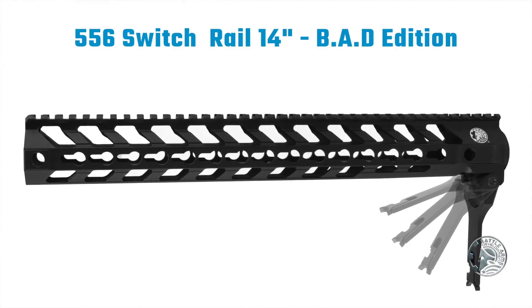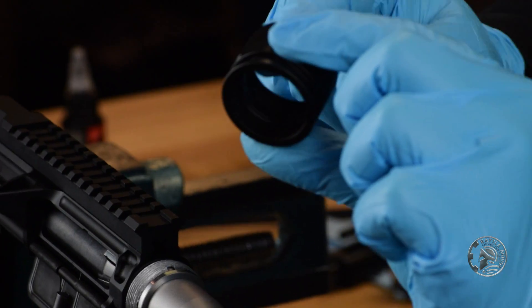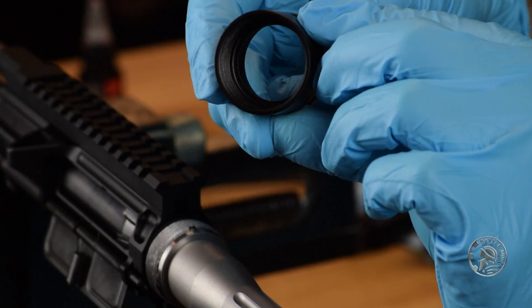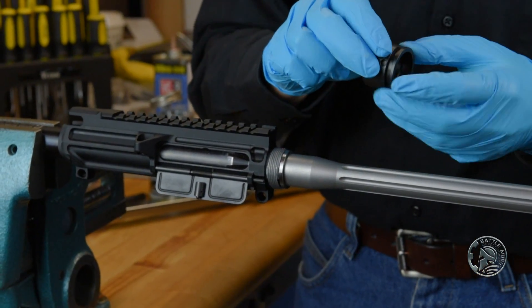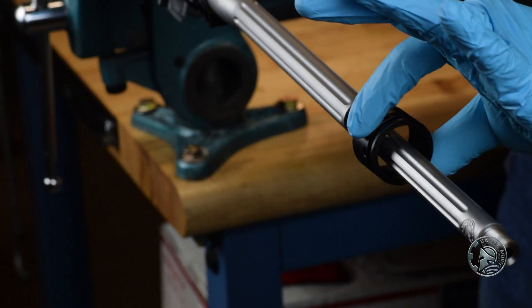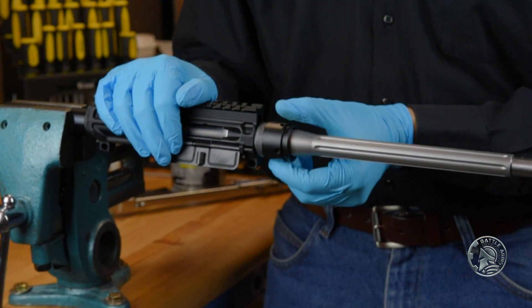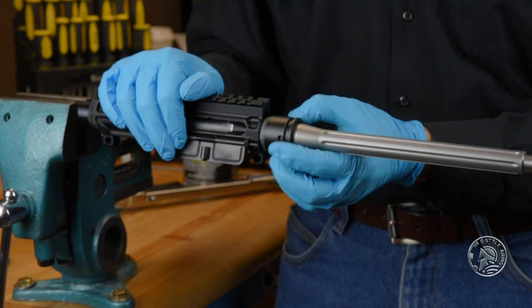Since we're using the Battle Arms Edition Fortis Switch Rail, it comes supplied with its own barrel nut, made out of 7075-T6 aluminum. Take the barrel nut and slide it over the barrel to the very back of the receiver, and thread it on by hand as far as you can go.